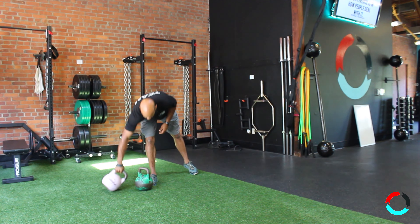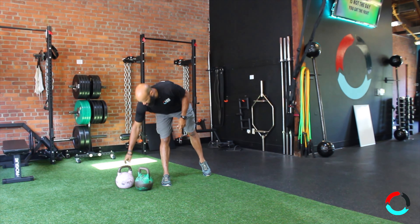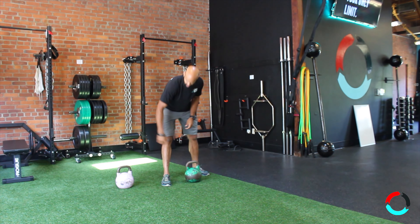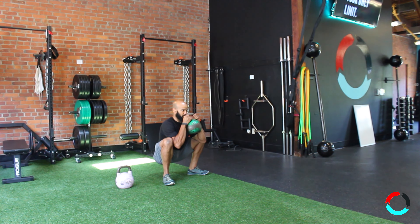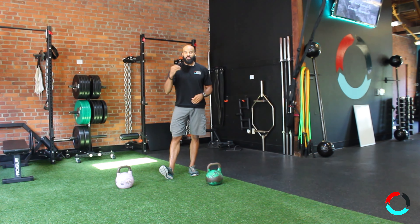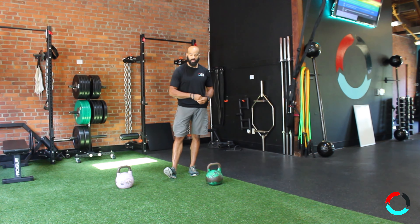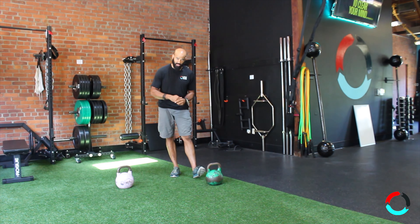The second drill I want to talk about is the goblet squat or front squat. Here with the light weight I'm not really doing a lot of work. Keep in mind this bell is 8 kilograms, and this one is 24 kilograms — about 53-ish pounds versus almost 18 pounds. When I do it with the heavier weight, I'm really forced to sit back more and I can't lean forward and use my back like I could with the lighter one, because if I do that the bell is going to fall out. For bigger multi-joint movements such as a squat, deadlift, or even a lunge, a heavier weight is going to get you into the proper position and help you feel the muscles you need to work to get the benefit of that exercise.